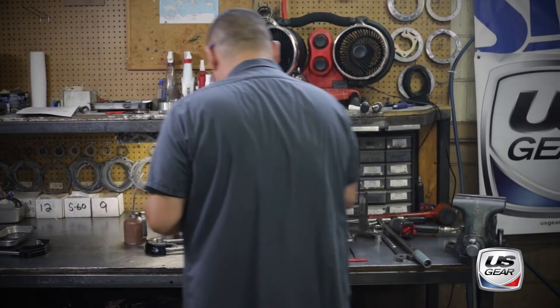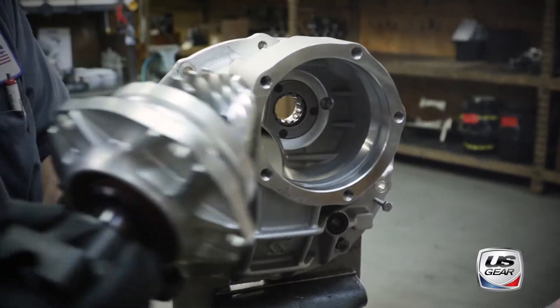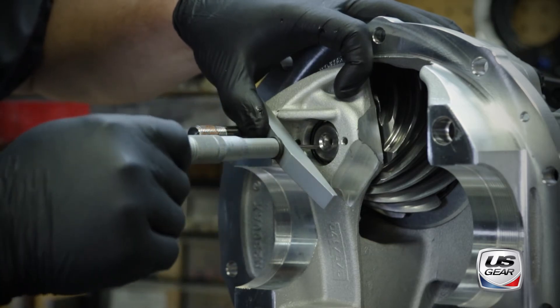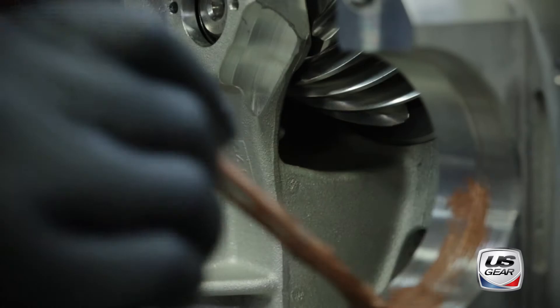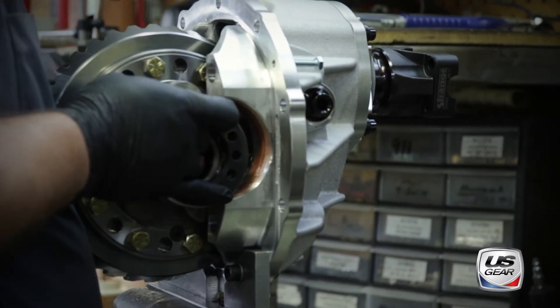Now it's time to bring the differential, pinion, and 9-inch case together. First, the pinion support is installed and the pinion depth is checked with a bridge micrometer. After applying anti-seize to the adjuster threads, the differential goes in next and is secured with the main caps.